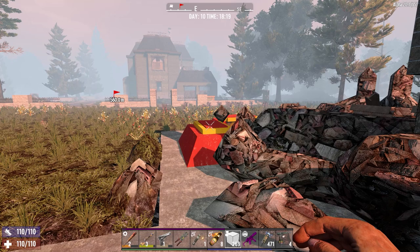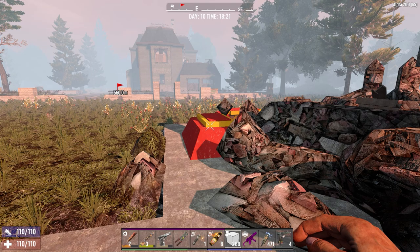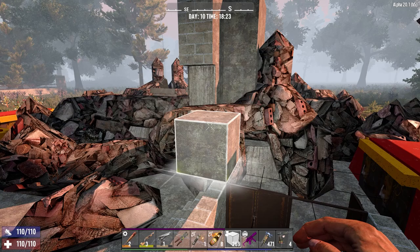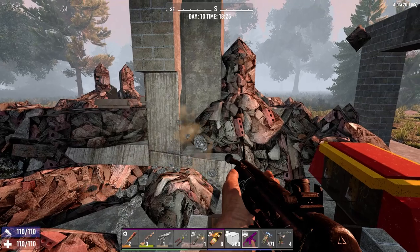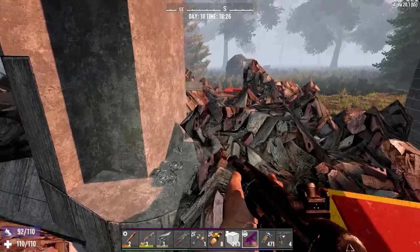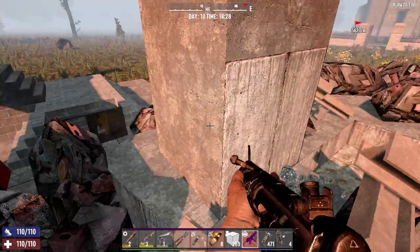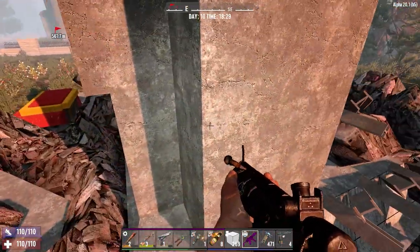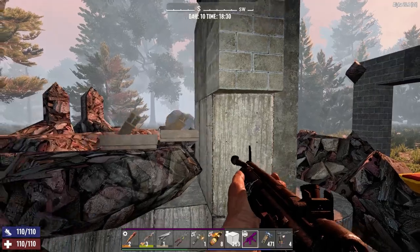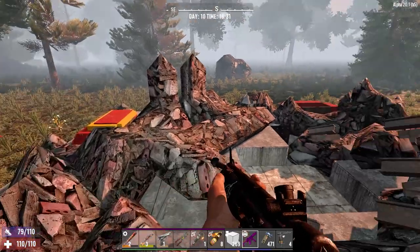Let's see - maybe concrete attaches to concrete differently. Maybe these blocks don't have the same structural viability, maybe the posts aren't as structurally sound - that is a possibility. So just double checking: how many blocks are left? It is five - one, two, three, four, five. Yeah, five blocks left: four regular blocks and an angle block.